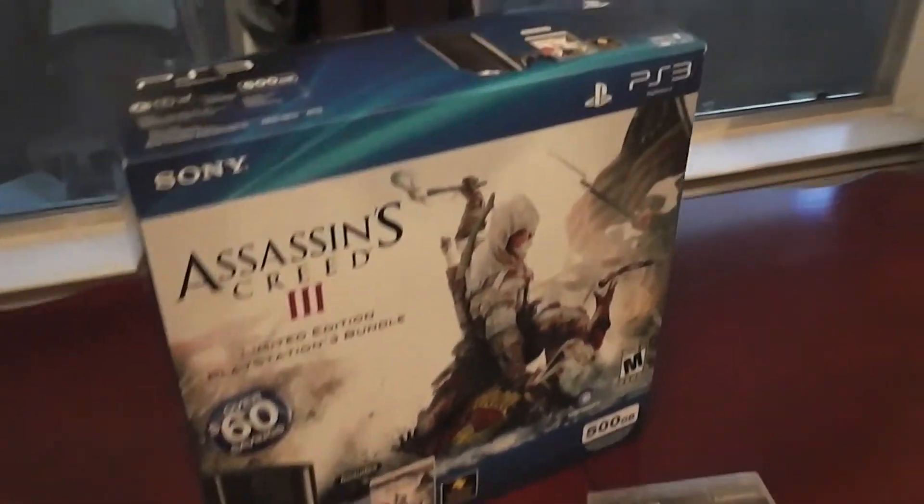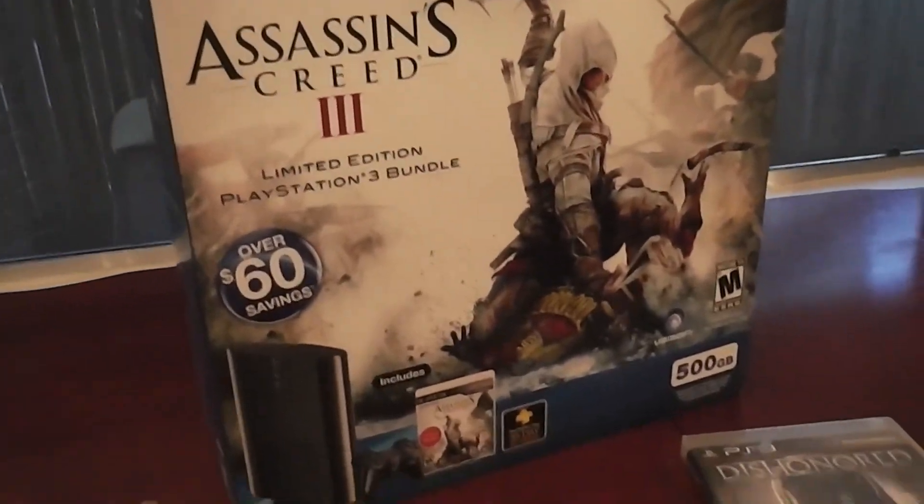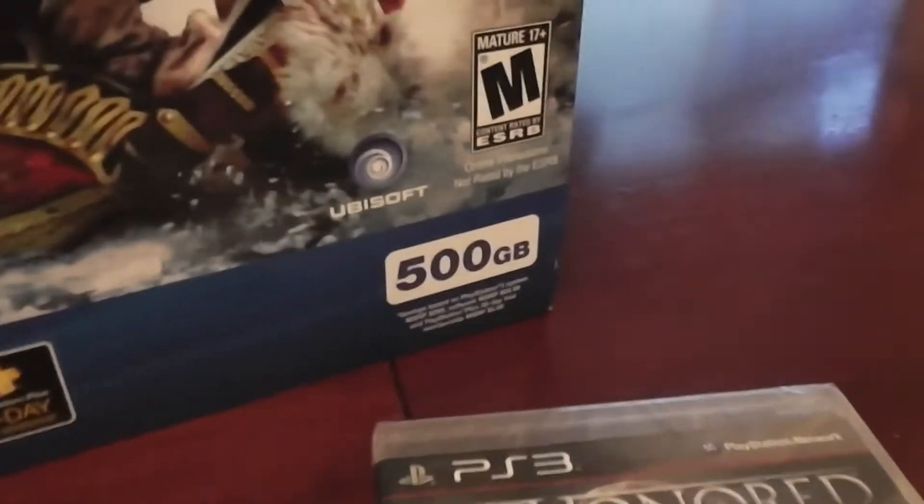So here we go. It is the box — it's the Assassin's Creed 3 bundle, 500 gigs. Let's take this thing out and see what it looks like.